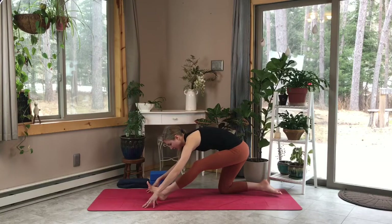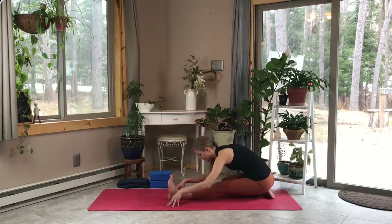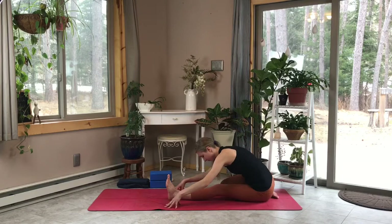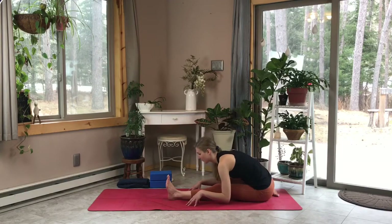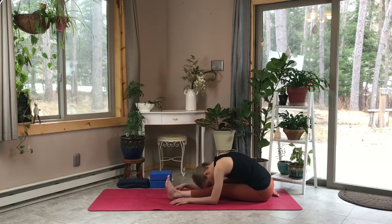Let's release now, pulling our sit bones all the way to our back heel and coming into a forward fold. Deep inhale, lengthen that spine, and then exhale — release into the stretch, allowing your back to round and your head to hang heavy. With every exhale, sink a little bit deeper into this forward fold, feeling your body release any pressure and tension it might be holding.